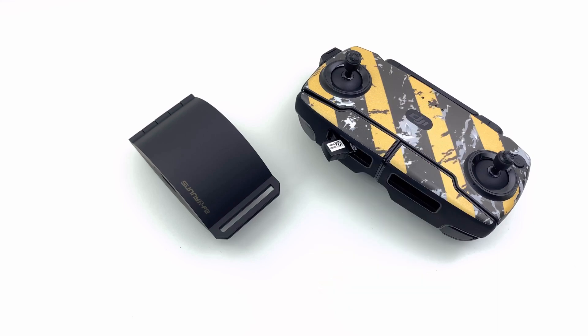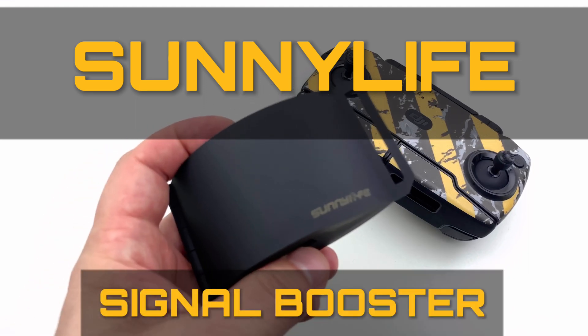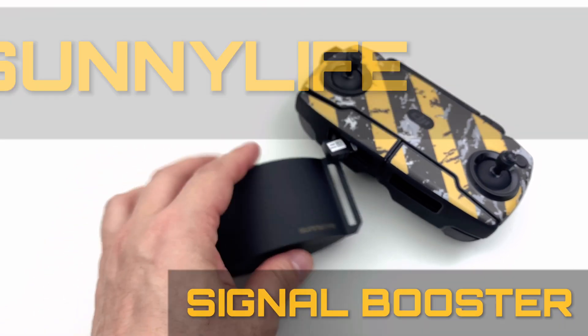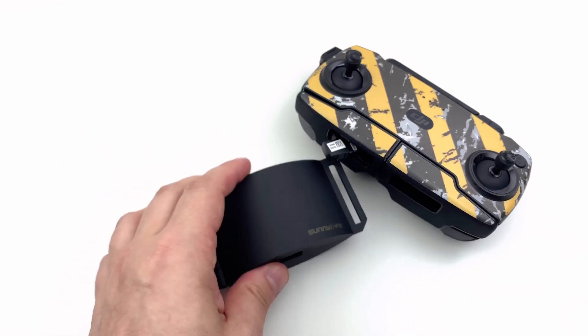Hey guys, Will here. Today we're going to be talking about this Sunnylife accessory for the Mavic Mini and other Mavic products, and I'll show you some footage. So if you're interested in what it is and what it does — stay tuned.